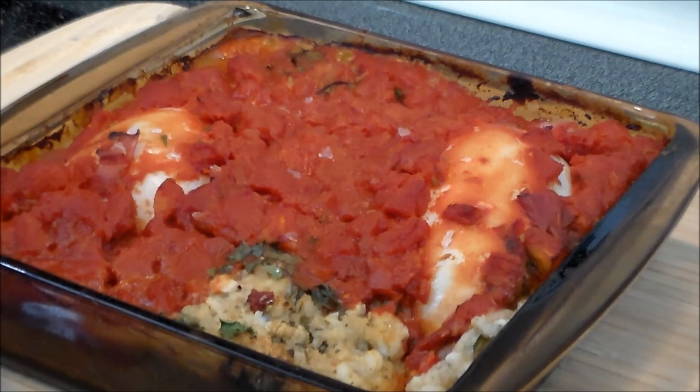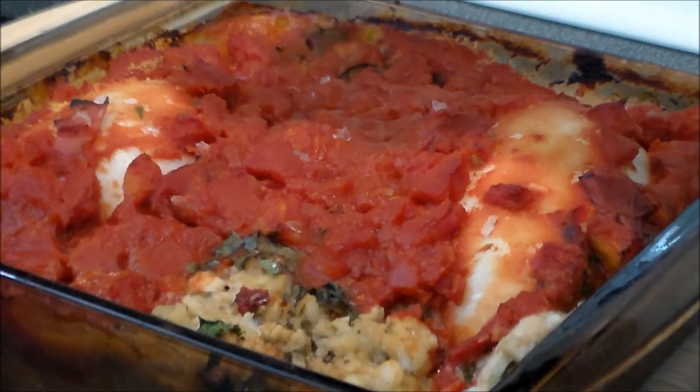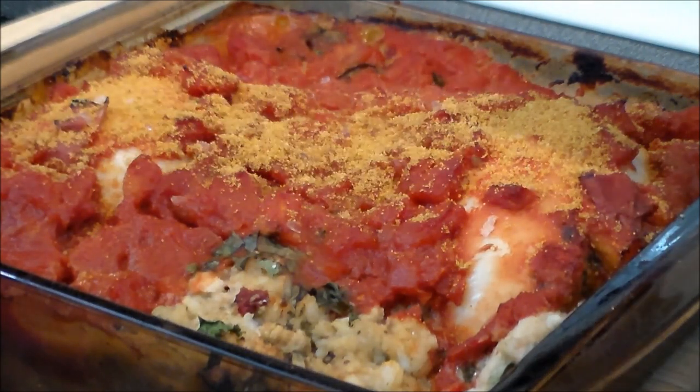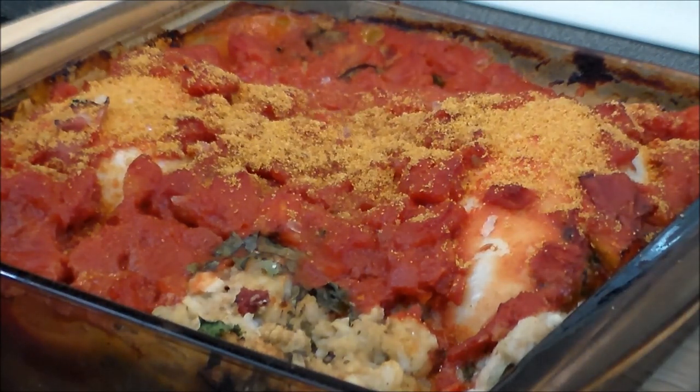After an hour at 350 degrees, this beautiful simmering deliciousness is done and it smells heavenly. Now let's go ahead and get some botarga on it. Oh, look how pretty that is — doesn't that set it off nicely? Yes, that's what I'm talking about. Thanks to Duke's Gourmet botarga!